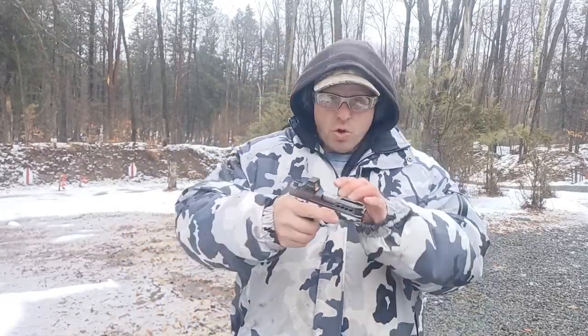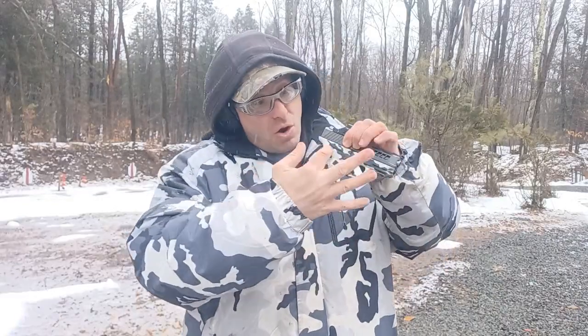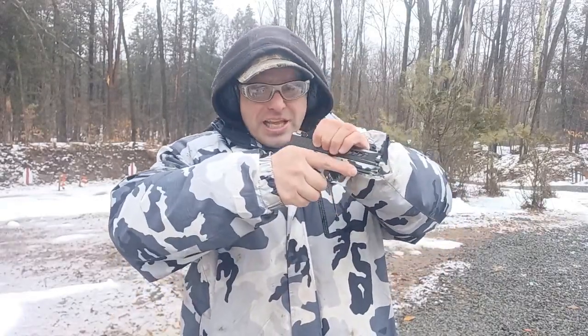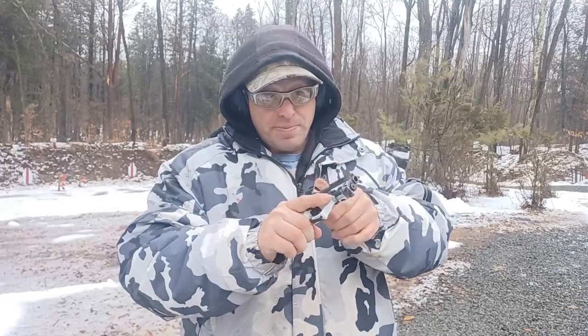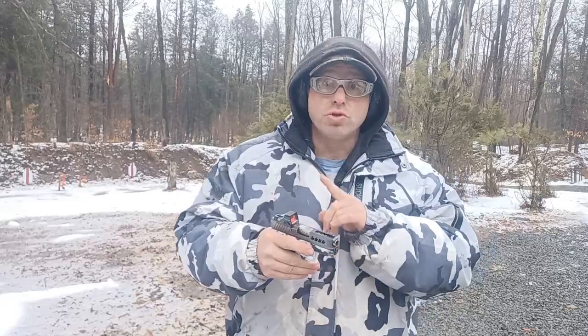These guns are recoil-operated. In order for the gun to work properly, you've got to hold the frame steady while the slide is going back and forth. If the whole gun is moving with the slide, you're bleeding off energy, which means the slide is not going to come back all the way. That means the gun is going to either fail to eject or fail to feed. That's reason number one — user error.